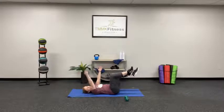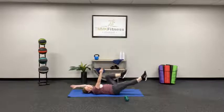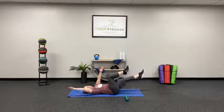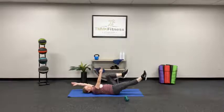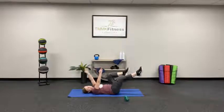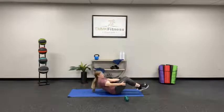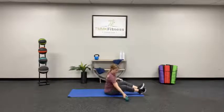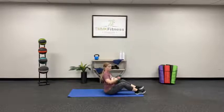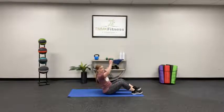Slow and controlled movements are best for these. When we get finished with this, the next one, we'll be sitting up with our dumbbells. Sit all the way up. Take the dumbbell. Pack those shoulders. You're going to lean back slightly.